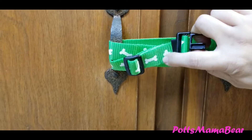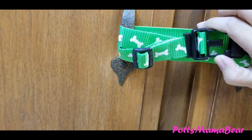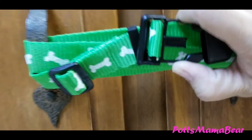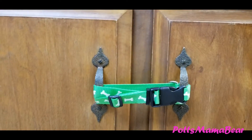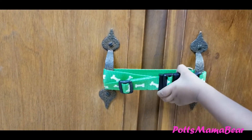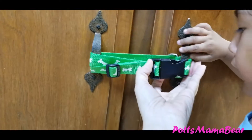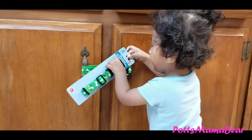Sorry, it's kind of hard with one hand. Okay, so that is one inexpensive way to baby-proof your cabinets, and as you can see he cannot open it at all — excuse his little chocolate face.